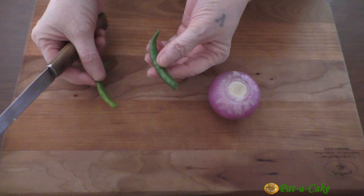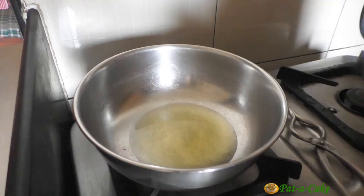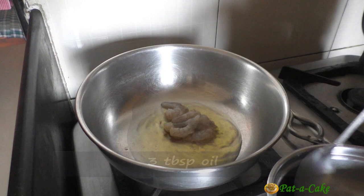Next, let's slit the two green chilies we had set aside earlier and chop a medium-size onion finely. Here I have three tablespoons of oil heating up on a medium flame. Let's now add in the marinated prawns.